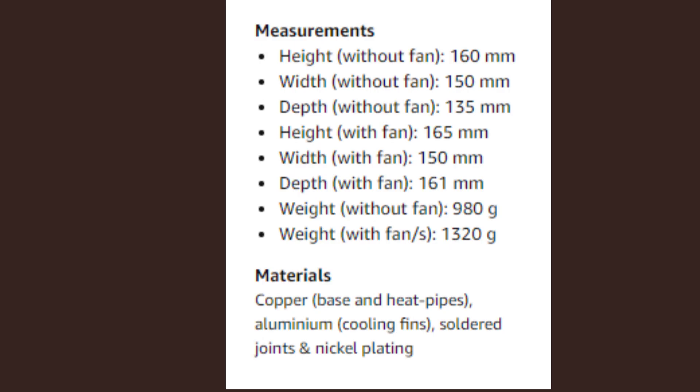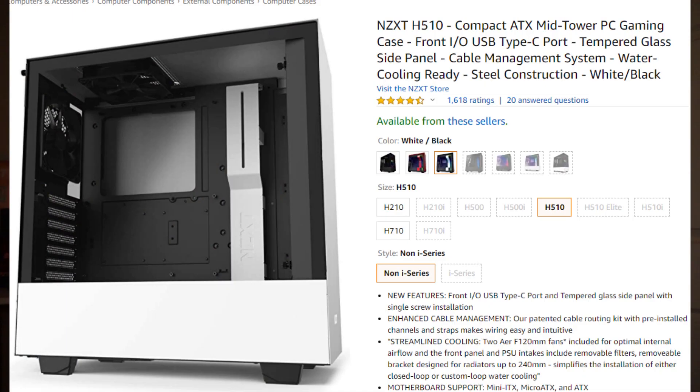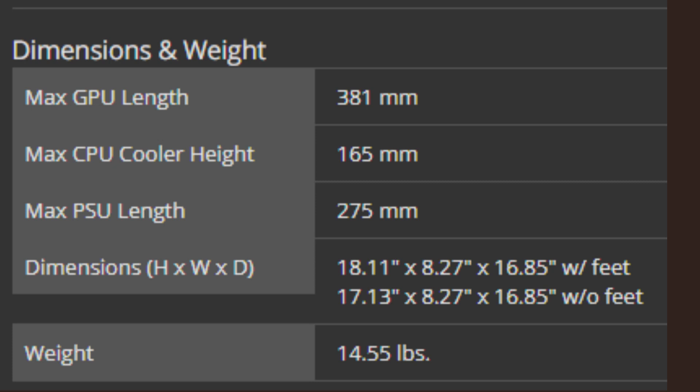Specific questions like: the cooler height with the heat sink is 160 millimeters, and if you add the fans to it, it's 165 millimeters. But in my case, the NZXT H510, it says it supports a cooler height of 165 millimeters.